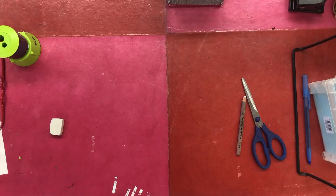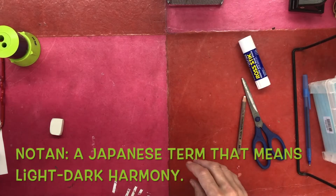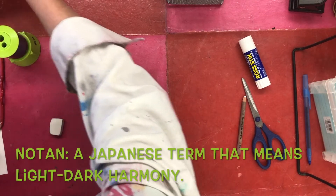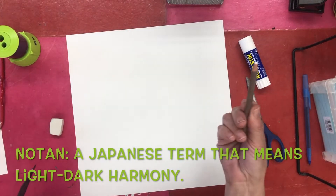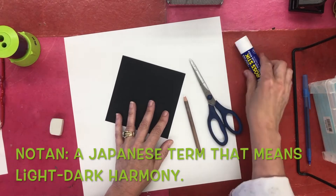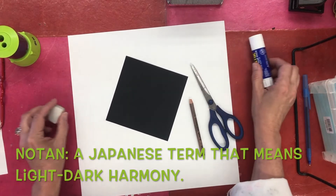This is Castle here and we are going to create a Notan. We're going to need several things: a piece of white paper, a white pencil, a black piece of paper, scissors, a glue stick, and maybe an eraser at the very end.